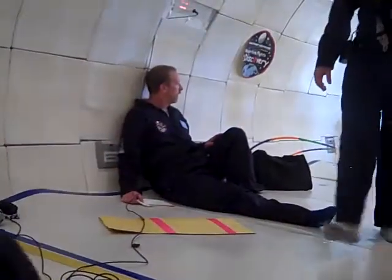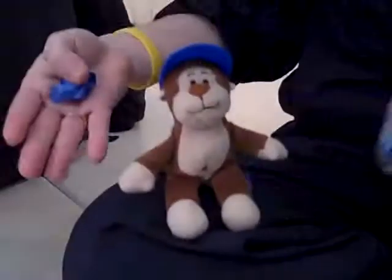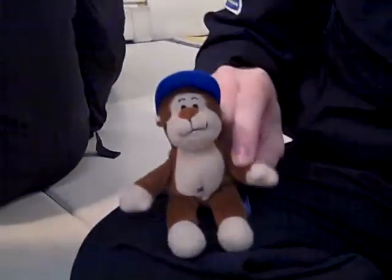Sometime during the flight, we lost the monkey — he disappeared from the scale and we have no idea where he went, but we found him before we left. We found the monkey! Apparently he floated all the way back to the seats. I don't know how that happened, but it was crazy. This is a flying monkey — I found this flying monkey and saved him, and I brought him forward.